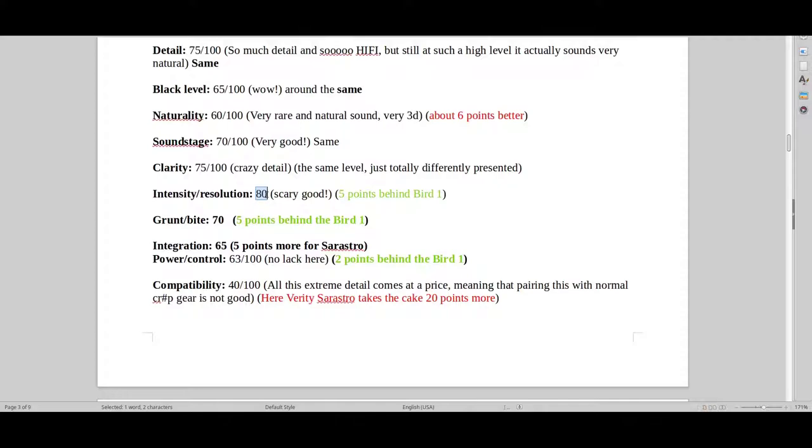It just sounds more like a cool hi-fi thing that you're listening to through some speakers. So I would again say five points behind the Bird 1 in regards to attack and grunt. But this is a category that I just recently created, because there aren't many speakers in the hi-fi world that have really good grunt and bite — having all the information in the treble, midrange, and bass, but also that grunt, that bite, that authenticity.